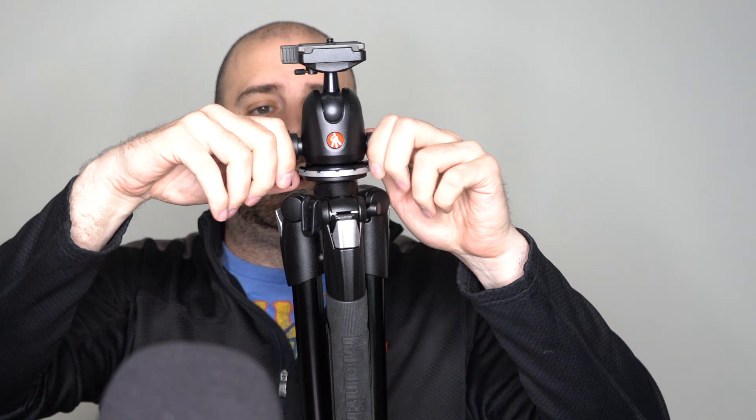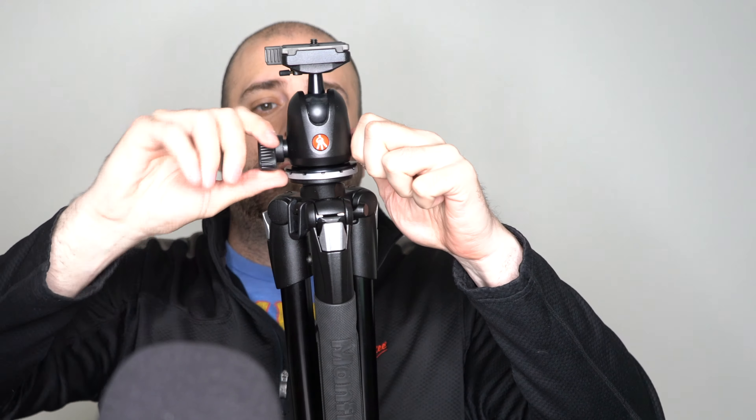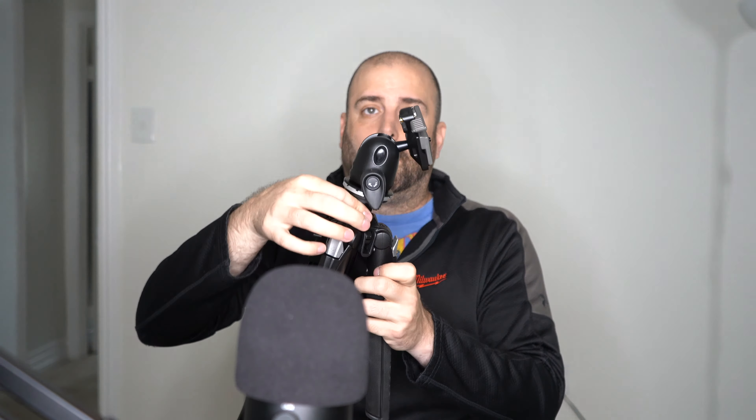This dial here — these two will allow you to rotate the ball head. You loosen both up and then it'll turn like that. And the ball head moves as well. We also have this knob here — you just turn it and it will lift the middle portion up, just like that.